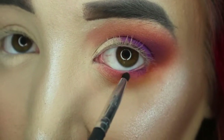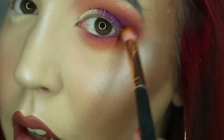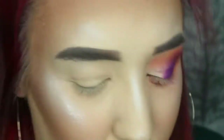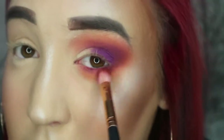I'm going to brush off any excess, then using a smaller pencil brush, take some of that purple and go right along the lash line. That didn't take long at all because the colors blend seamlessly. You could add more purple and just play around, but this palette makes it so easy.